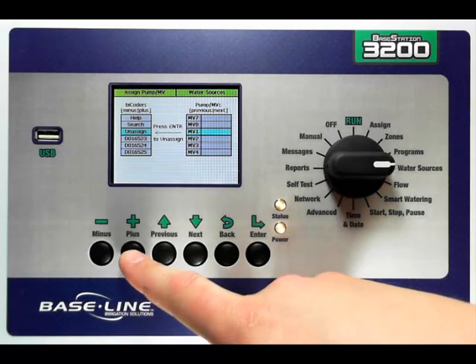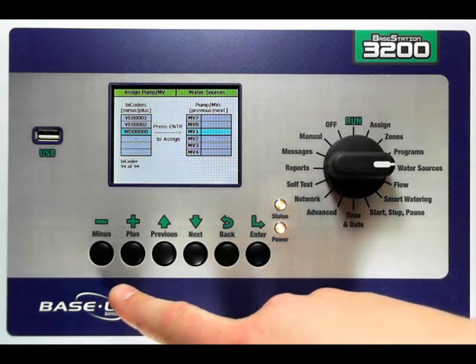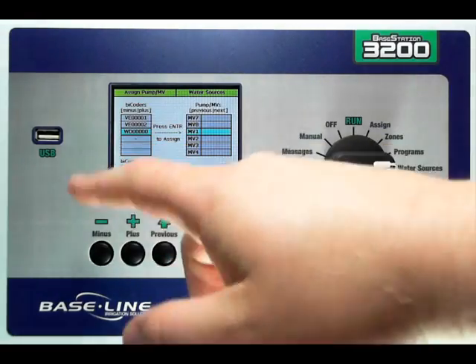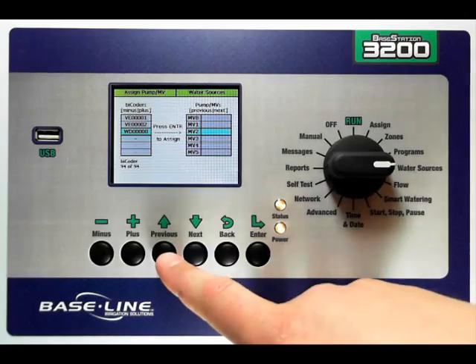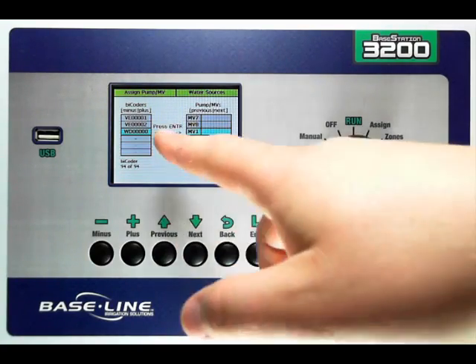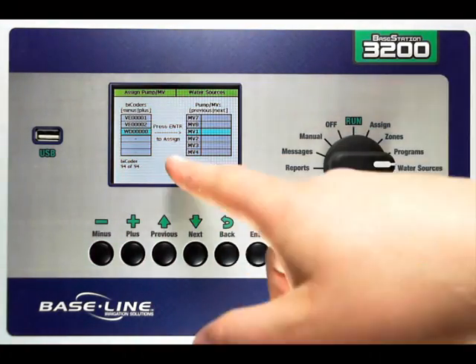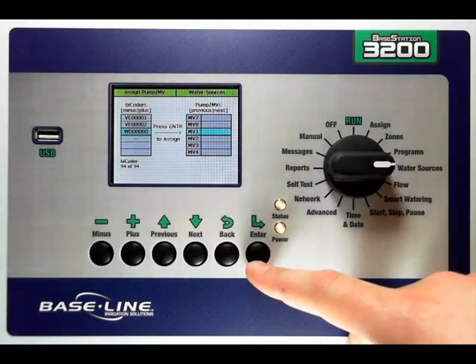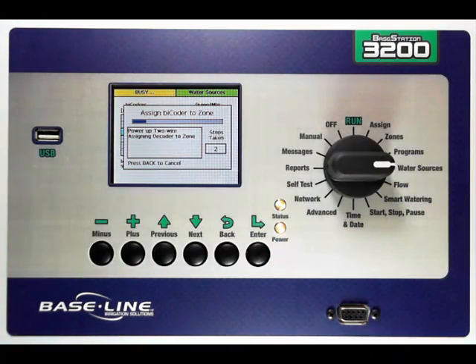To do this, I'm going to use my plus or minus key. Let's go minus to get back to the bottom of my list, and I'm going to choose the bicoder that I want to assign to my master valve. Then I'm going to use my next or previous button to move up and down in the right-hand column to choose the master valve. I want to assign this serial number to master valve one. When they're both highlighted, I follow the instructions on the screen and press enter to make the assignment. The controller will then make the assignment.